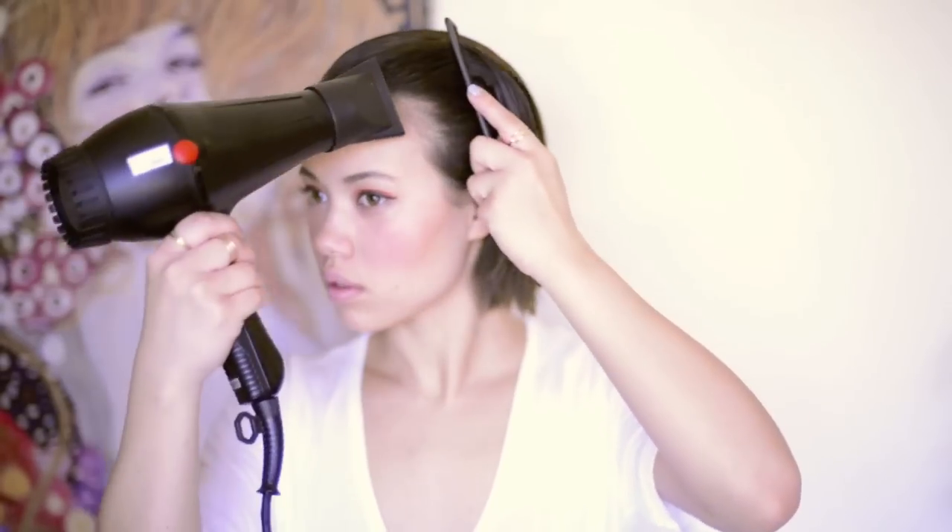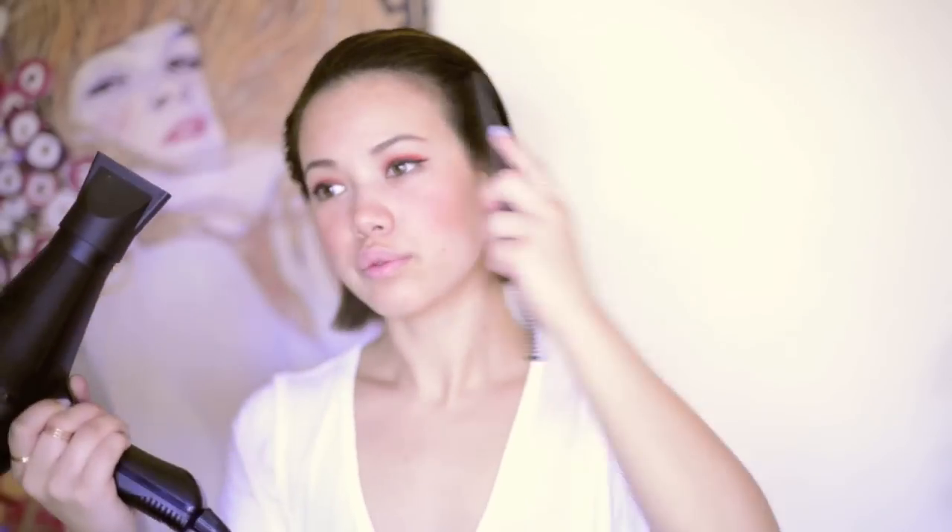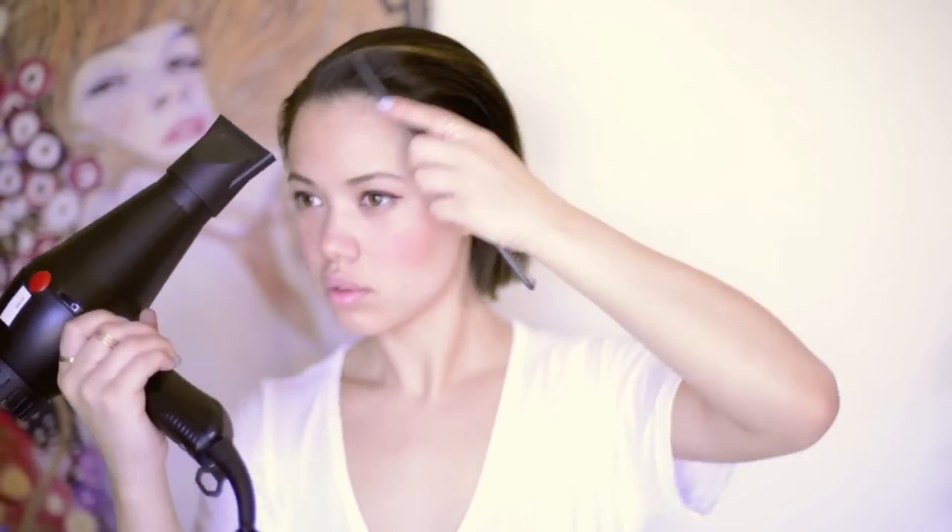I then take a blow dryer and I use it just on medium heat, and I start combing my hair back while using the blow dryer to help begin treating my hair to hold the position.